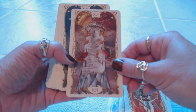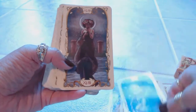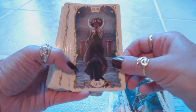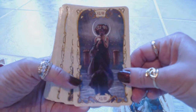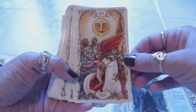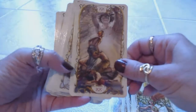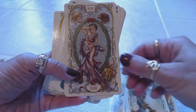Here's the Tower card. I'm hoping the camera is doing these cards justice — there's a little bit of a glare but I'm sure you can see. Here's the Sun card — just amazing. And the World.